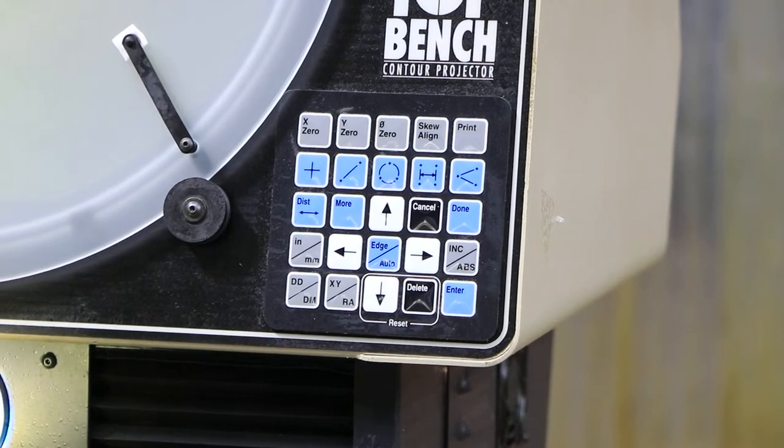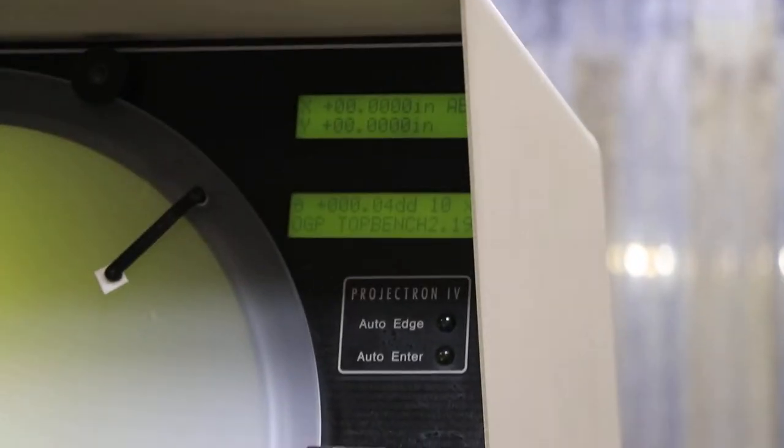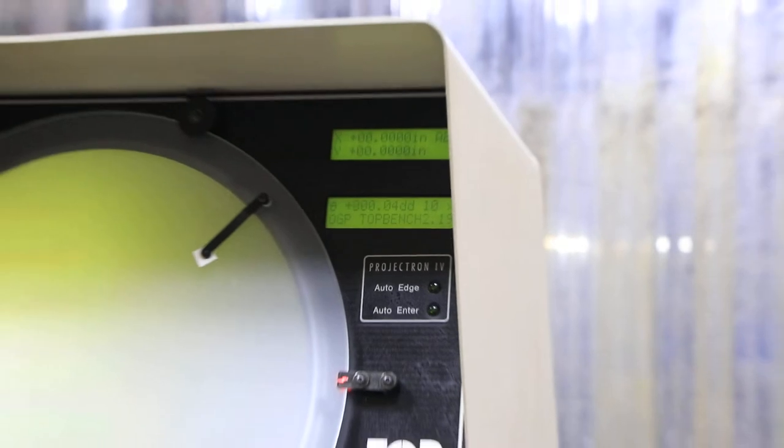This has a feature called the Projectron Automatic Edge Detection — it's built into it, so it doesn't have that arm that you normally see on the outside. This is a unique machine made by OGP.